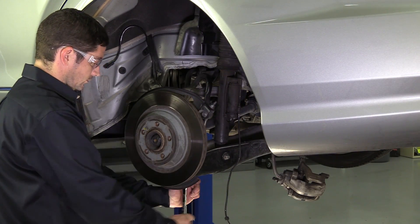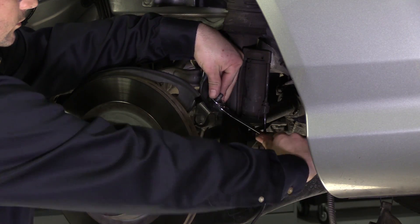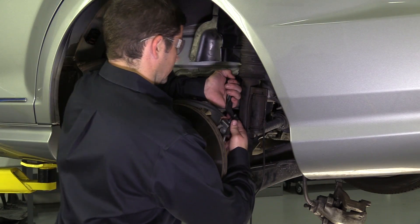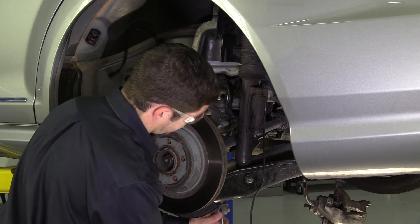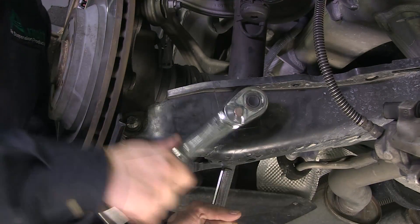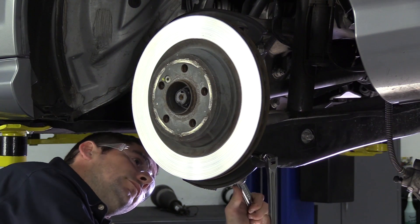Remove the lower sway bar end link nut and separate. Remove the lower air strut mounting nut. Remove the lower control arm nut.